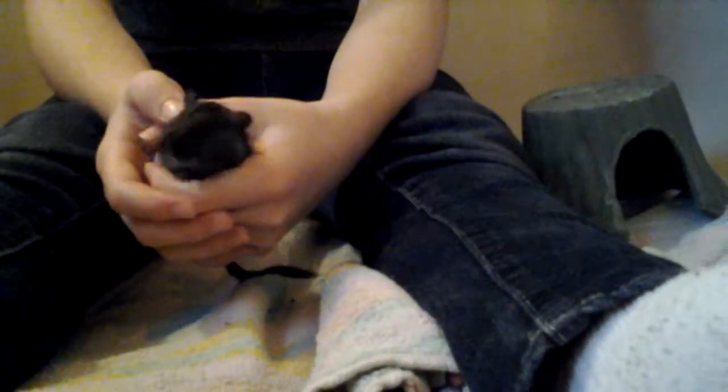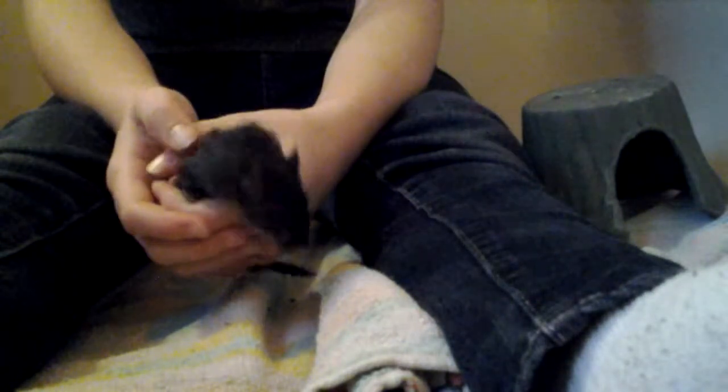I will also do a video on how to get your gerbil to stop running away, because a lot of people have problems with their gerbils running away. This is just the bathtub method — there are more methods to taming your gerbil, but this is the only one I had time for today. I will probably post a video on some of the other methods to taming them.